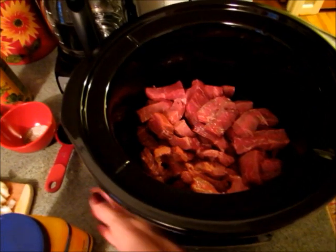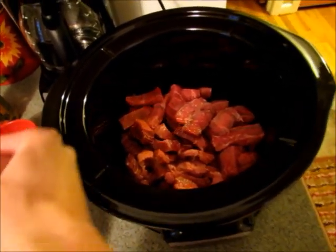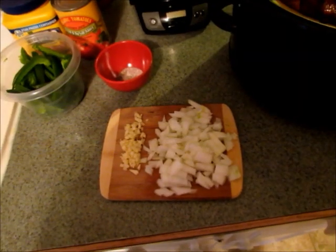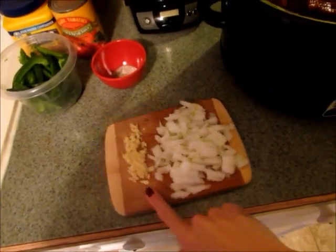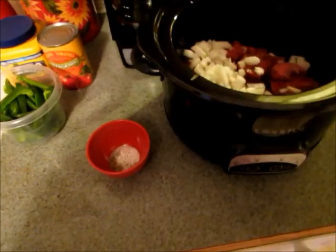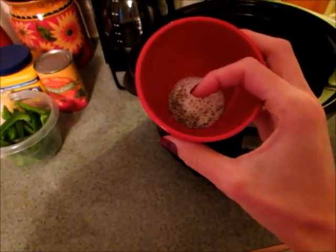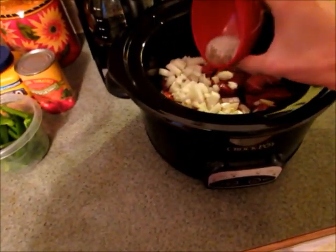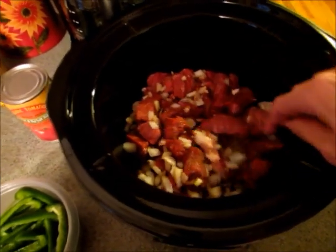You're going to need a quarter cup of soy sauce — just pour that right over top. You'll also need half of an onion chopped and two cloves of minced garlic, and you can just add that in. Then you're going to need a teaspoon of sugar, about a teaspoon of salt, and about a half teaspoon of pepper, and you're just going to sprinkle that over top and mix it all together.